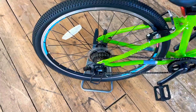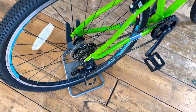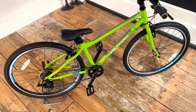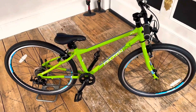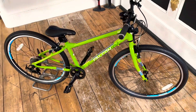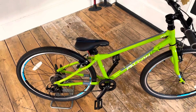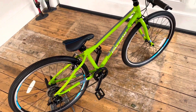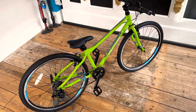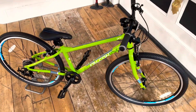Just walking around, obviously you've got a rear derailleur bash guard there — we know how the kids like to throw their bikes on the floor. With this being 26 inch, this is what everybody was riding 15 years ago. There wasn't any 27 and a half or 29, it was just 26 inch. That's what cross country used to ride downhill. Now it's pretty much been reduced to being a children's size wheel.